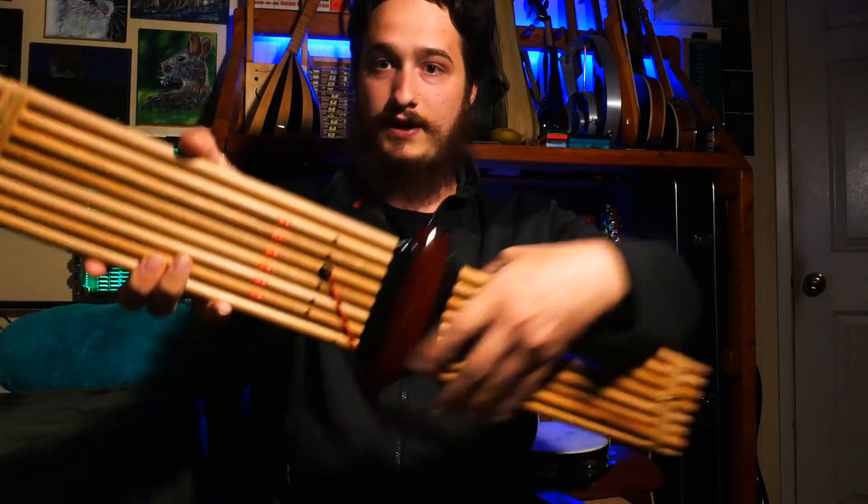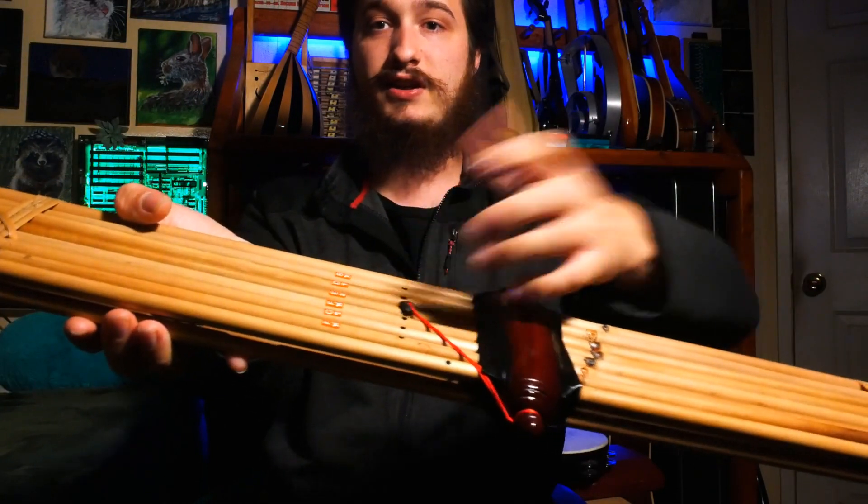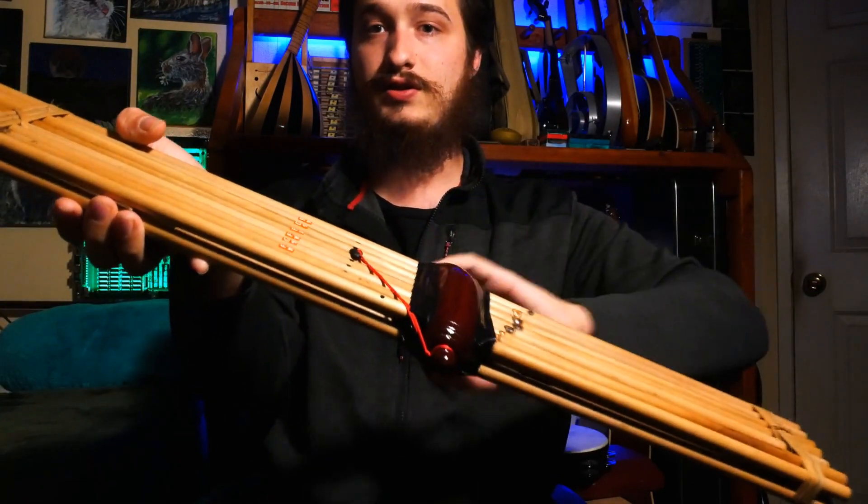Right here I've got a drone, right here I've got a drone pipe set with a piece of creosote gum that's used to seal the instrument.